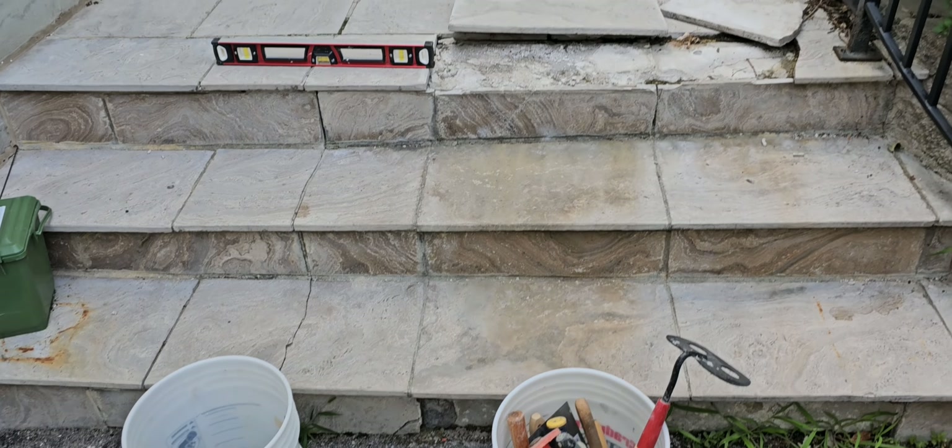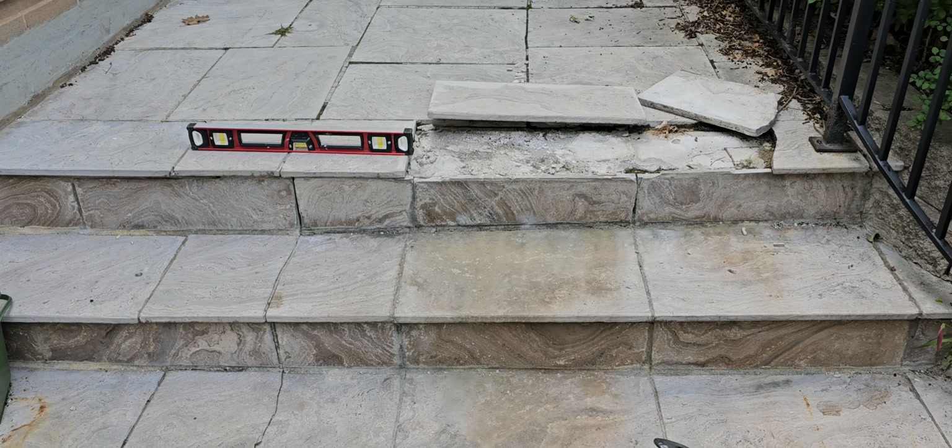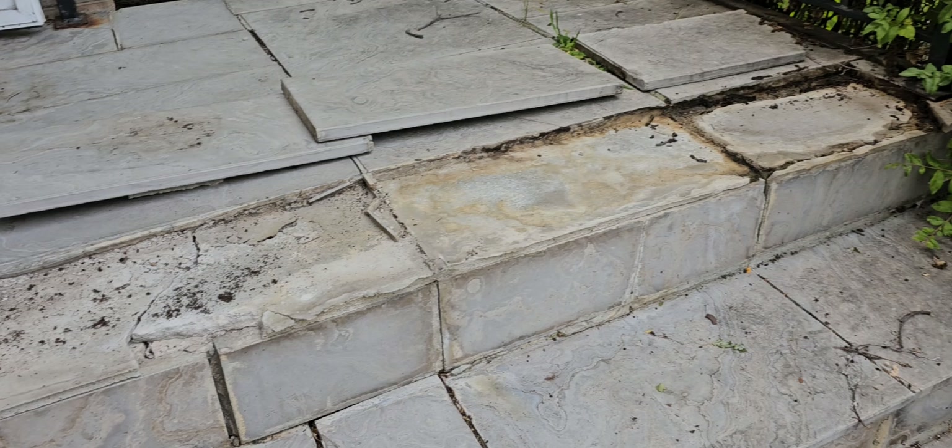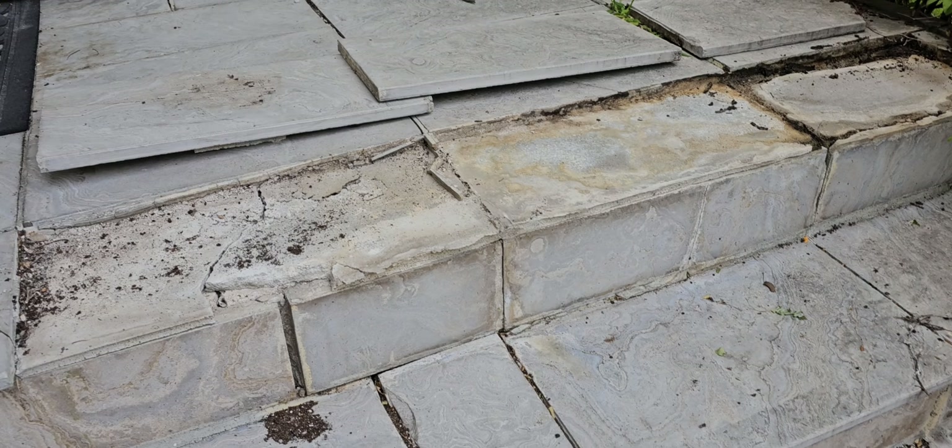Hey, it's Joe again from Honey-Do-List. We've got another repair here. We've got some loose stairs that we're going to be fixing up. We'll get it done and show you how it looks.